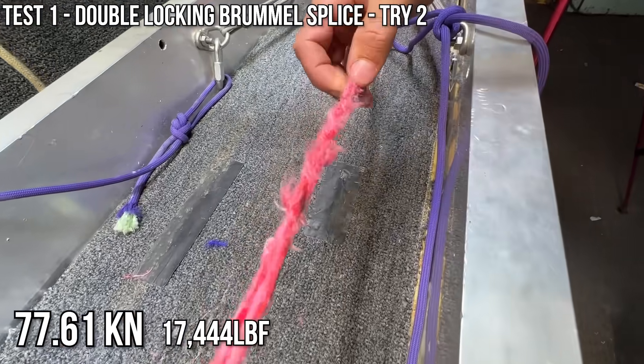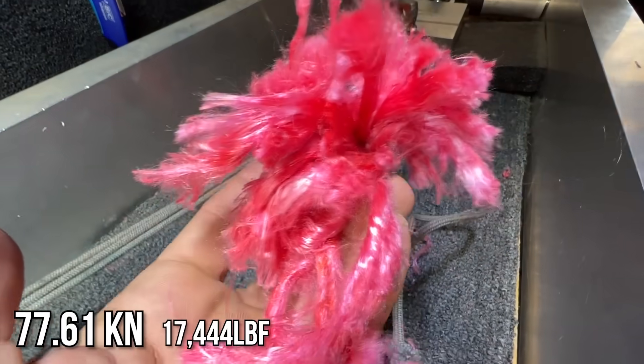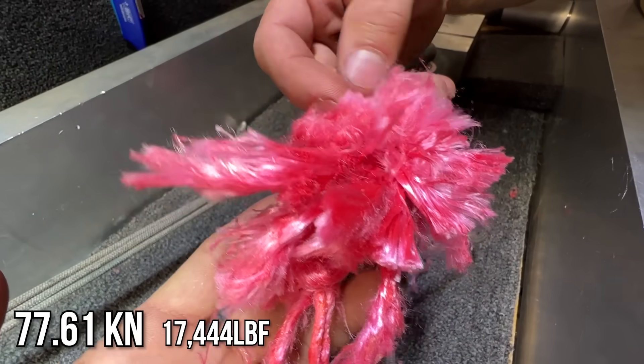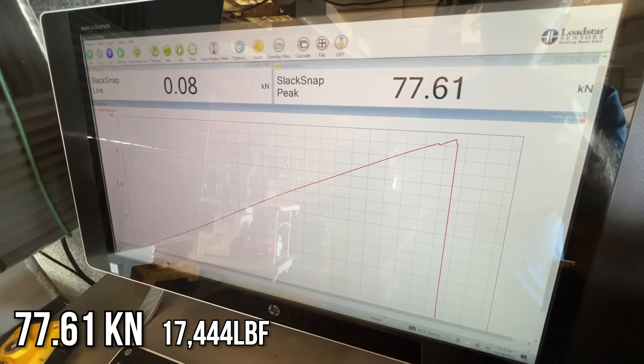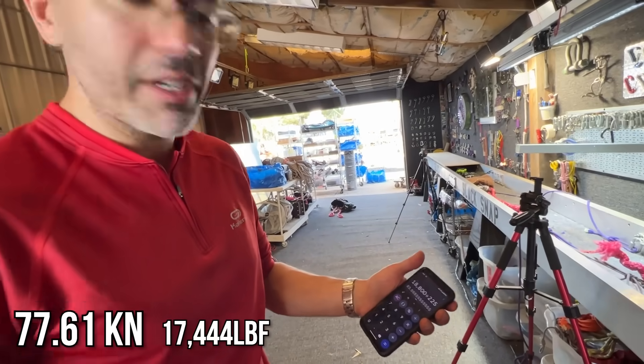Technically this is one strand but two carriers. It's so fluffy and all the tips are melted — a little crunchy on top on all of these. 77 kilonewtons. The rope is rated for roughly 83 kilonewtons.